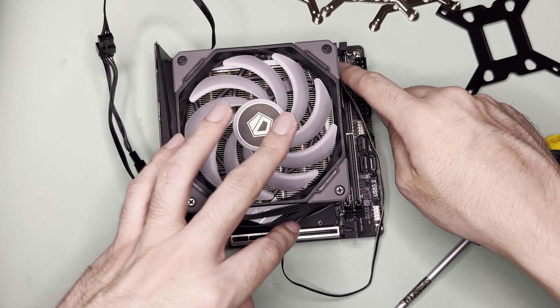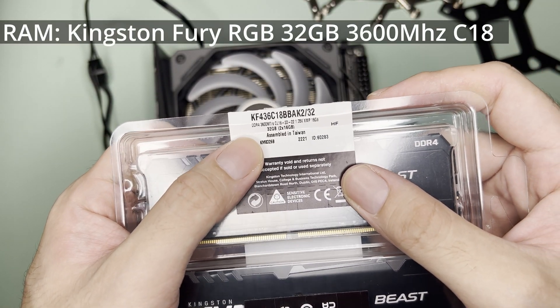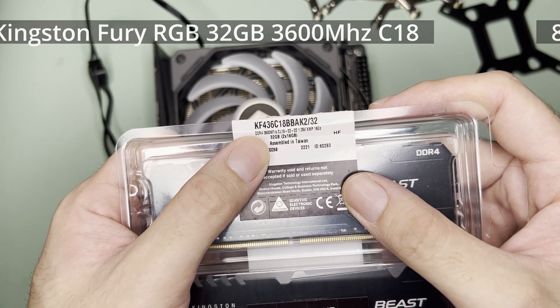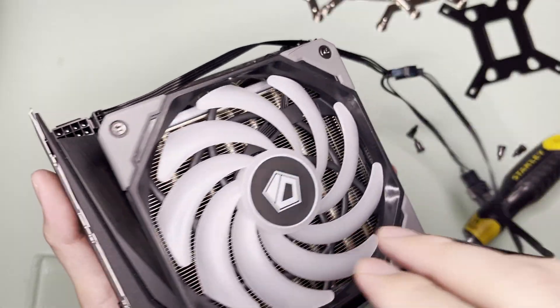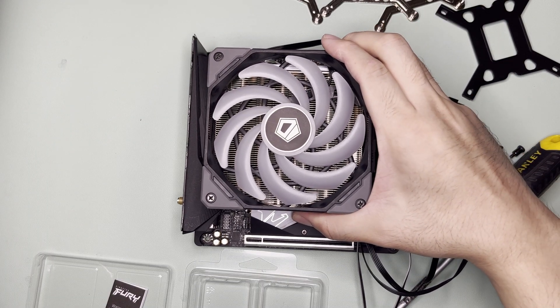As for the RAM, I'll be using the Kingston Fury 32GB DDR4 3600 MT/s CL18. This is a very good-looking compact build. I'll test this setup now.